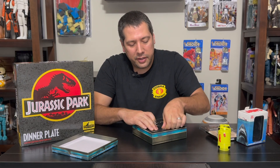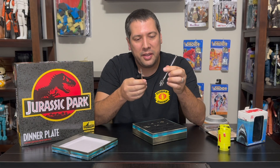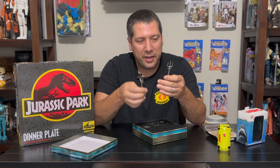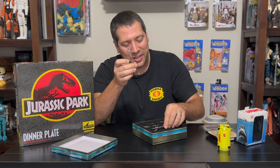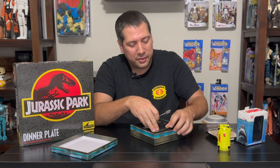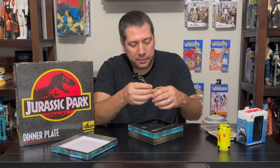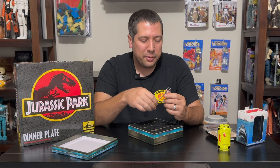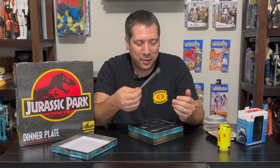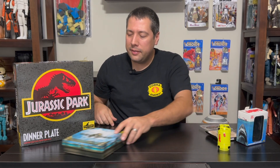They still made it look close to the tridents from the film, even though it's only meant to be used as a little serving fork. You get four in a set, which is not bad. It's a great conversation piece at your next party — even if you're not an Aquaman fan, tridents as serving utensils are pretty cool. We'll have links to all of these, and they're still in stock.